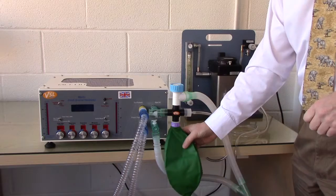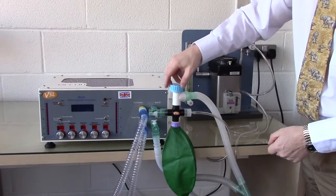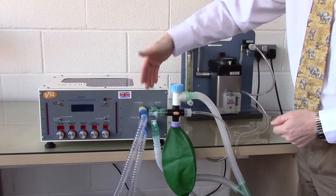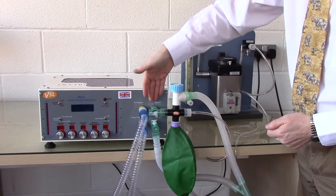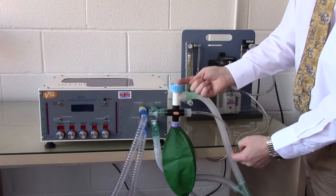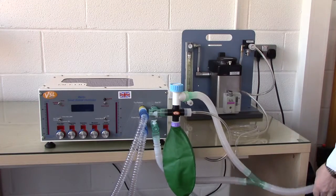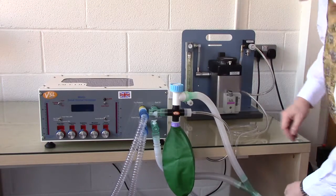Below the valve connector is a 2-litre bag, acting as a reservoir bag for incoming gas. Above the connector is a spill valve, or APL valve, for evacuation of excess gas. When excess gas fills the bag, it will over-spill and pass out through the spill valve into the waste circuit.